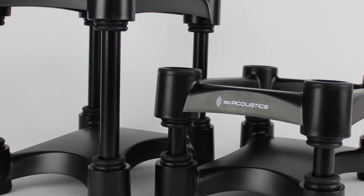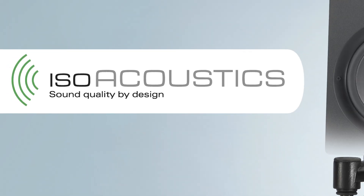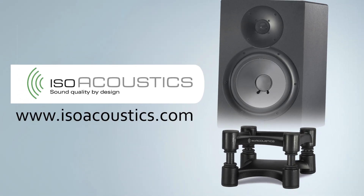Now you've heard the difference the ISO Acoustic stands make in this professional setting. Hear for yourself how it works in your home or your professional studio. Experience it for yourself and enjoy the music as it's meant to be heard.